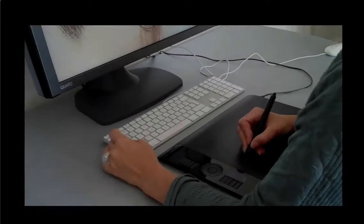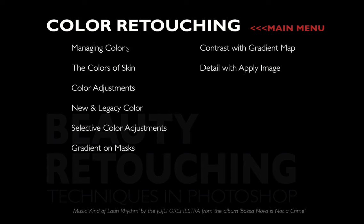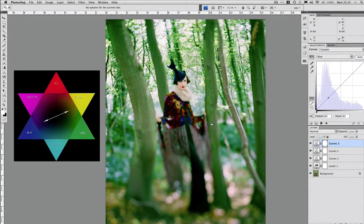The second chapter is colour retouching. I think this is the most crucial aspect of Photoshop because the images we work on are just mosaics of pixels and it's mostly the colours that we manipulate as we retouch.